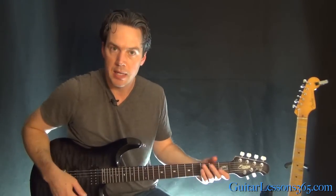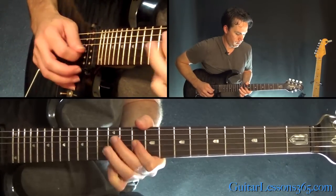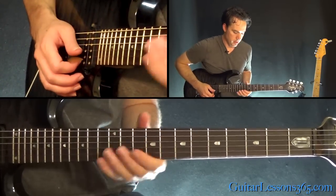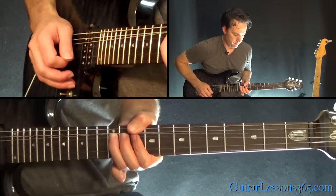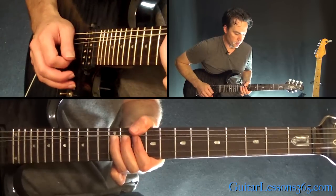We're in standard tuning. Here's the first phrase. So that's a bend at the 12th fret on the G. Release. Pull off the 10. Then do another bend.